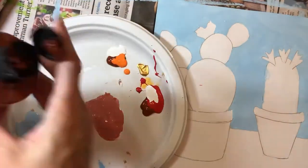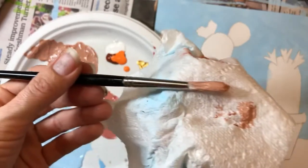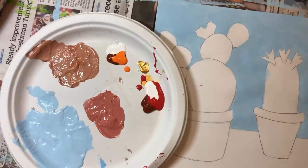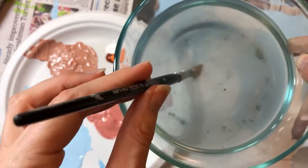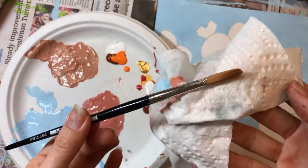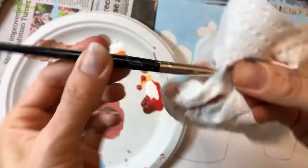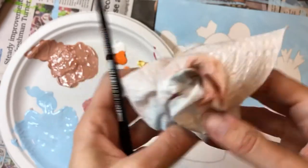Notice how when I clean my brush I'm taking a paper towel and pinching it on the brush, then I windshield-wiper it. Then I just dip it in the water — I don't stir it, I just dip it — and one more time pinch the brush and windshield-wiper it. I always do that and it keeps all the paint from getting washed down the drain.